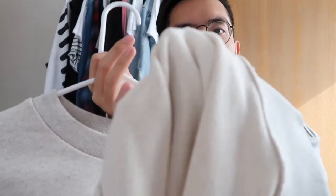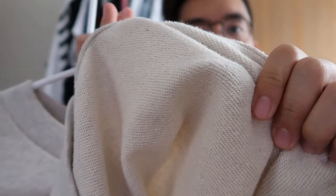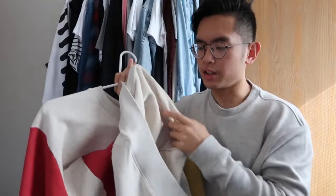As for comfort and fit, let's talk a little bit about that. Inside, it's a little bit ribbed and slightly rough too. It's not like a soft cotton sweater — you can see a lot of the ribbing around the interior. Don't get me wrong, it's still a soft sweater, just not as comfortable or as soft as a Champion sweatshirt, per se.